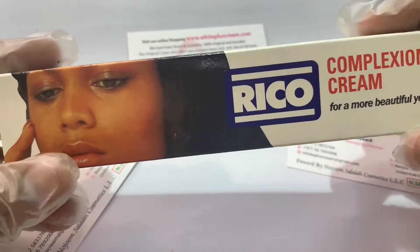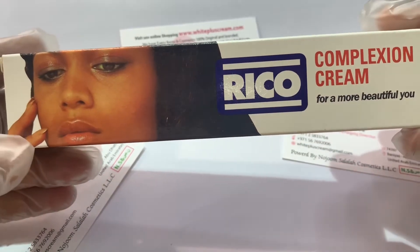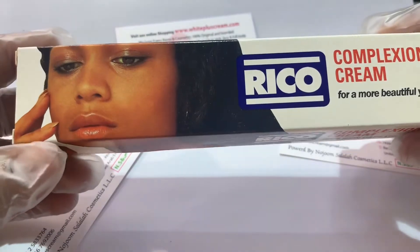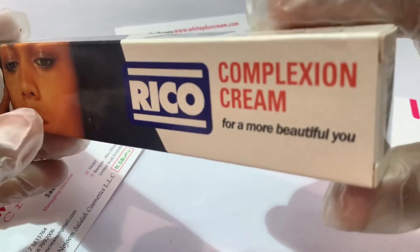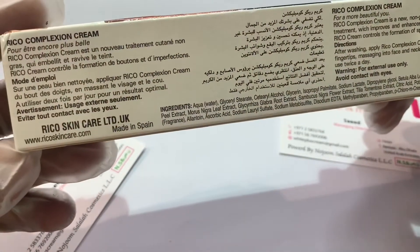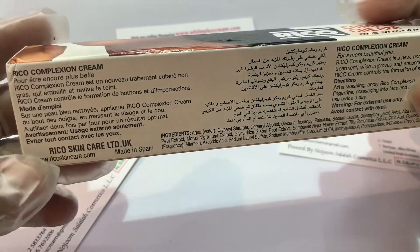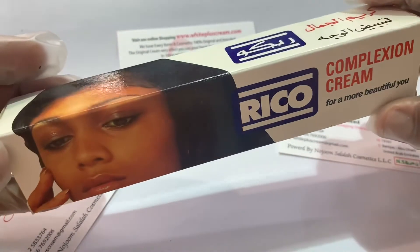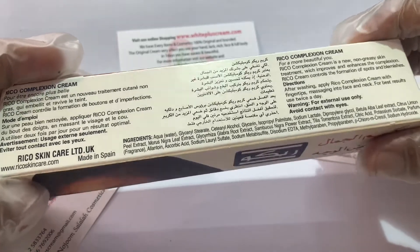Welcome to my channel. I will show you this Eco Cream, Eco Complex Cream. This cream is for use by both men and women on the face and full body. This cream is original and I will show you how to understand that. This cream is from Spain, Europe — it is made in Spain. We have been selling this cream for like 20 to 21 years in our store, and customer comments say it is very effective and very nice. It's natural, not harsh — it's normal and natural.